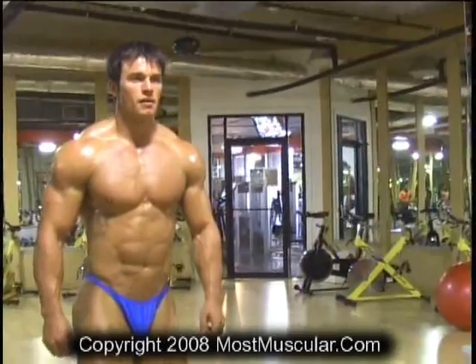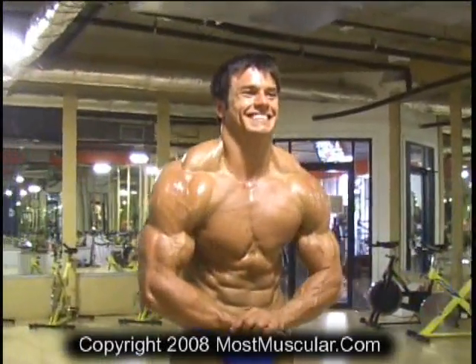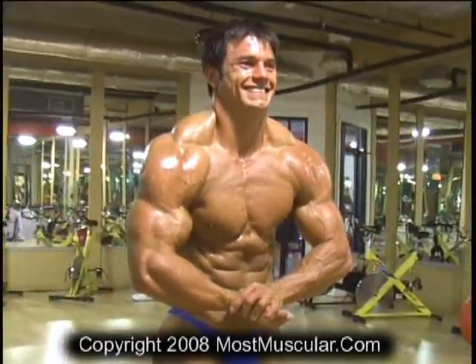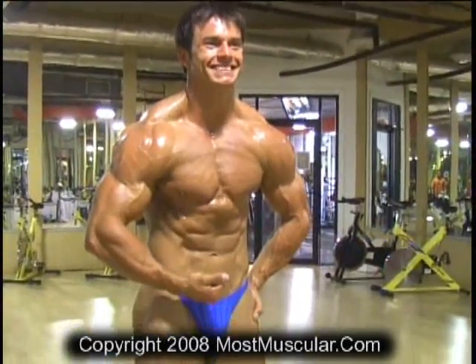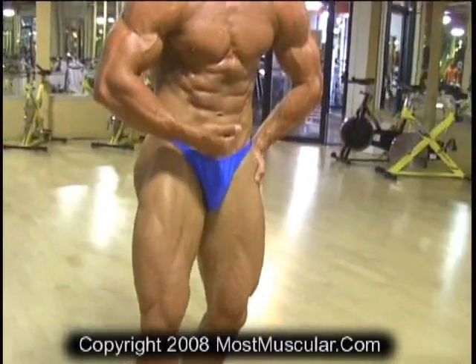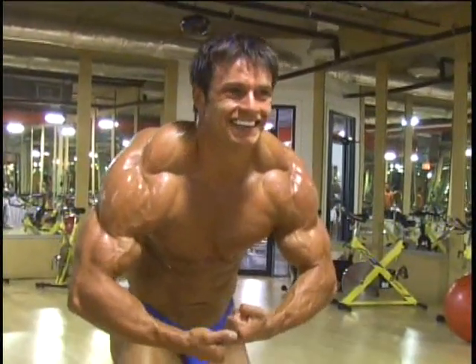Let's hit it. Chest, arms, shoulders, abs, thighs. Thank you.